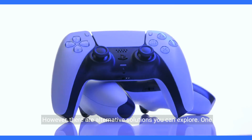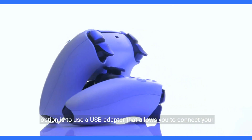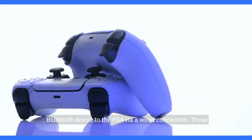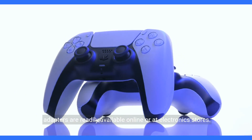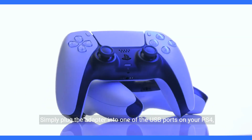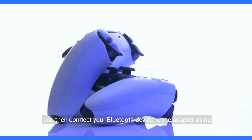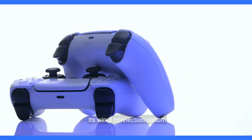However, there are alternative solutions you can explore. One option is to use a USB adapter that allows you to connect your Bluetooth device to the PS4 via a wired connection. These adapters are readily available online or at electronic stores. Simply plug the adapter into one of the USB ports on your PS4 and then connect your Bluetooth device to the adapter using its wired connection option.